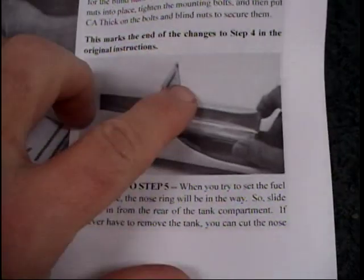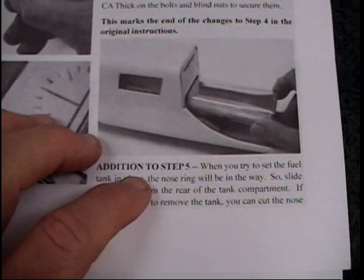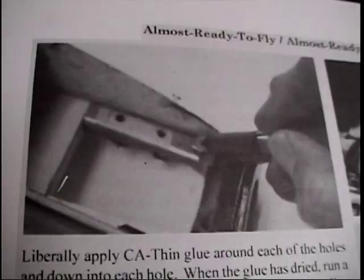Because I had done this a different way, my tank is a little thicker so it didn't fit through that hole, and I didn't want to make that hole any bigger. John had already realized and figured out in the supplemental instructions that you needed to remove some of the nose ring if you're going to take the tank out after you put it in. We already did that, but because our tank is bigger, that approach was not appropriate.